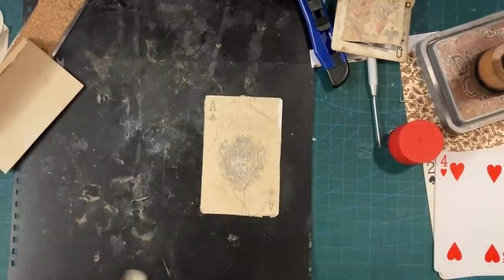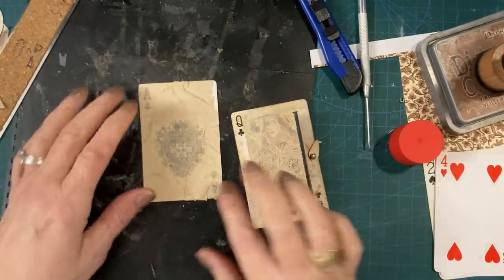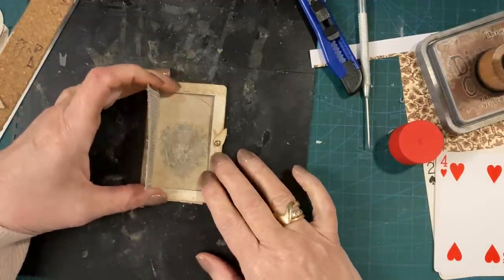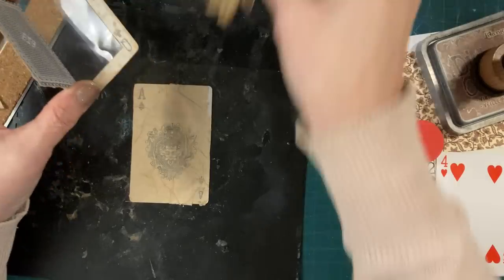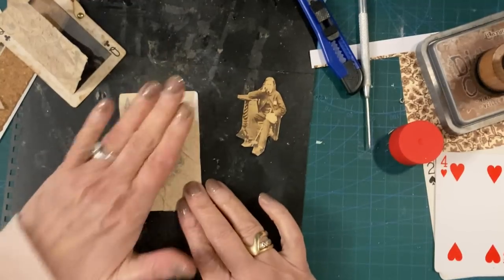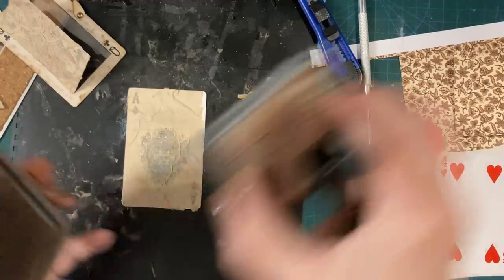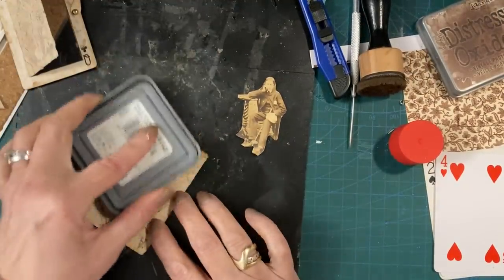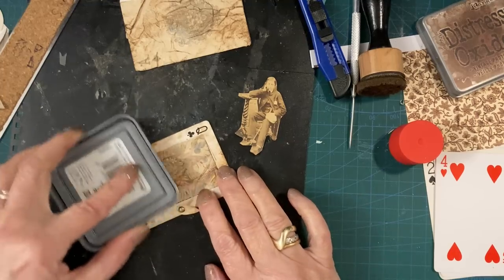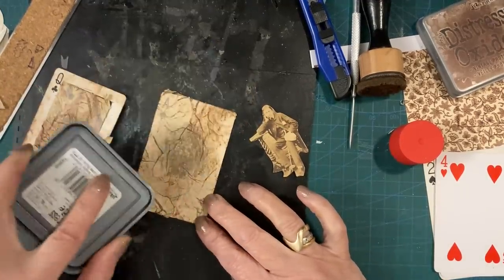That bit doesn't matter because it's going to be covered. I'm now going to see where I want this man. I'm going to do the same thing in here — make it look old by rubbing ink over it to highlight the creases a bit.